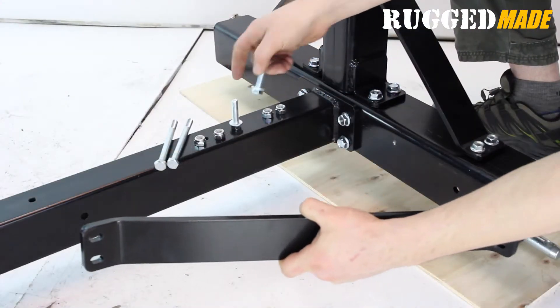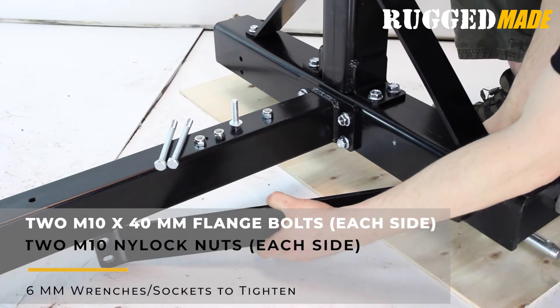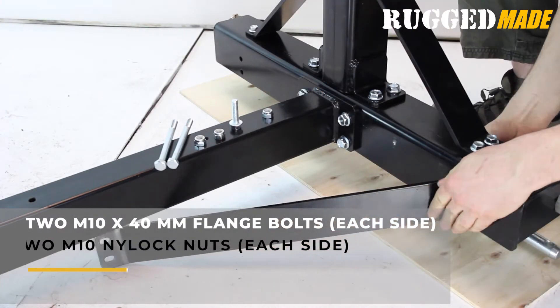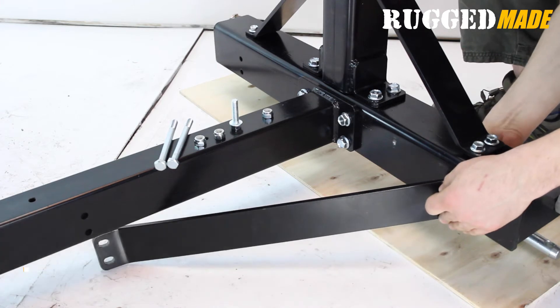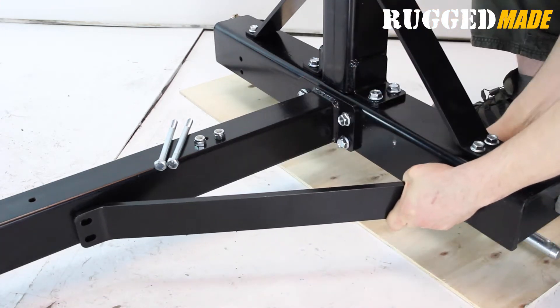Now install the two horizontal support struts between the main tube and the rear crossbar. Start by securing each strut to the rear crossbar using two M10 by 40 flange bolts and M10 nylock nuts. We'll secure the front of the strut at a later step.